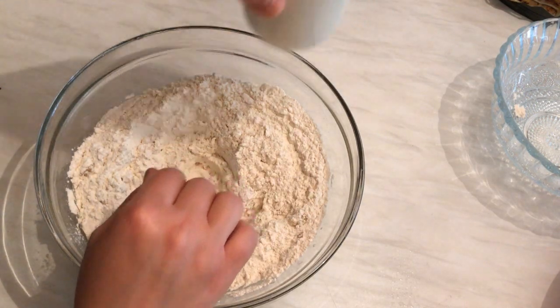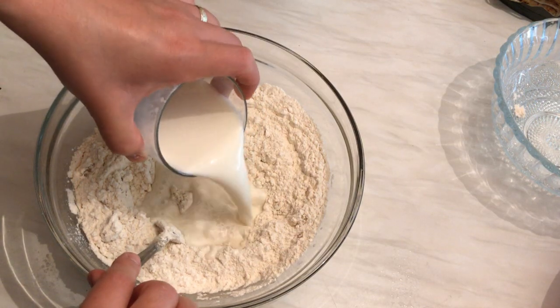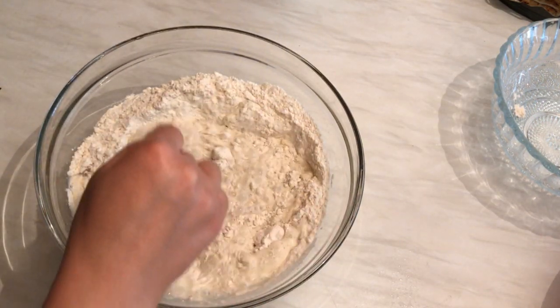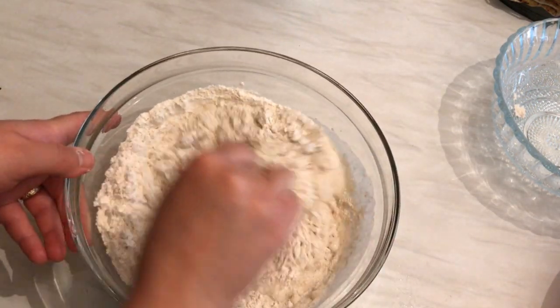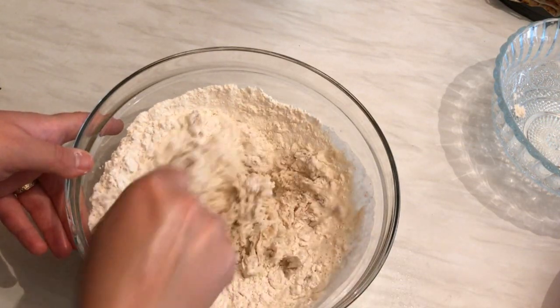Finally, instead of water I'm going to add one cup of milk — the milk should be warm, not cold. So one cup of warm milk. I'm going to mix all these ingredients and after that we can start preparing the beehive shape.